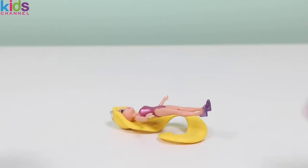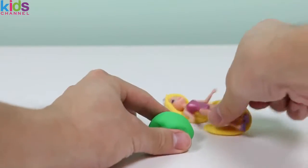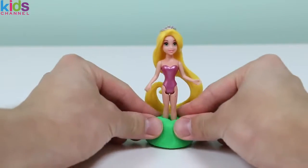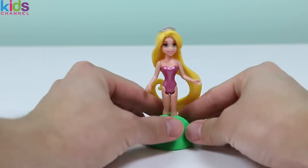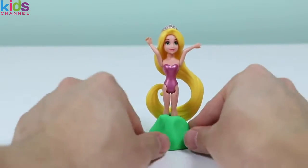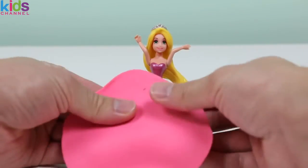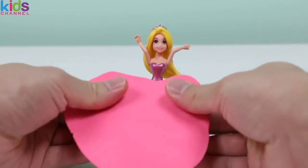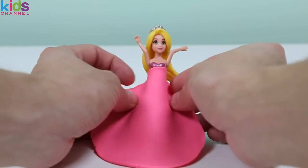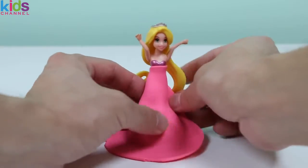And I got the perfect style for her! Start with some green playdoh. Princess Rapunzel, I'm going to need your help. Raise your arms, please. Thank you! Now let's use some pink playdoh. Wrap this around Princess Rapunzel's body. Just give me a few seconds to make this dress perfect.